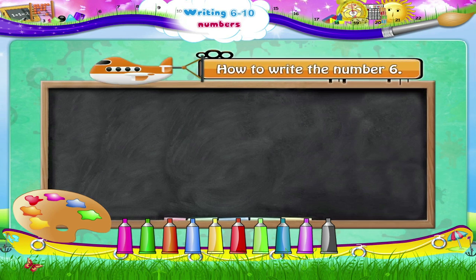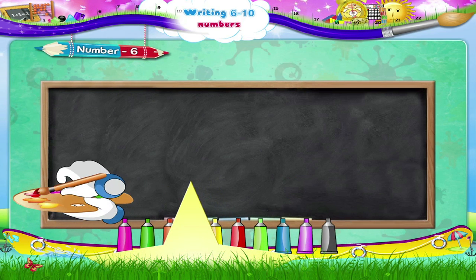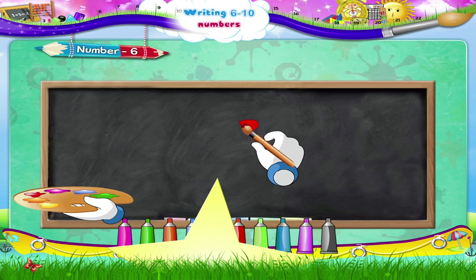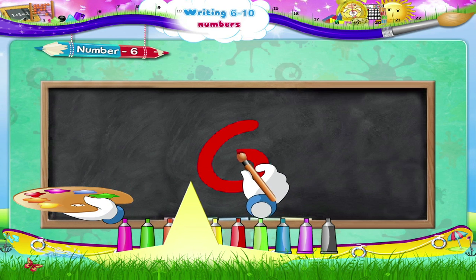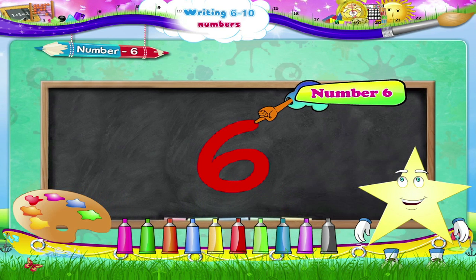I am going to show you how to write the number six. We begin here, then move in the anti-clockwise direction, down and around. The number six. Easy, wasn't it?